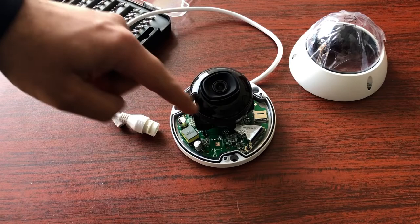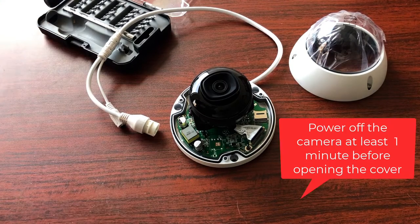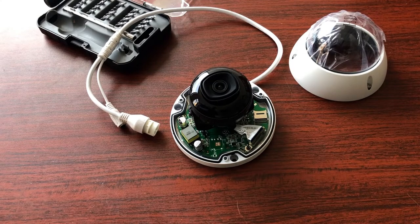It has a central casing around the IR that is gloss black. Make sure when you're following this video, you've already powered off your camera by detaching it from PoE or its 12-volt power source for at least one minute before you open up the cover.